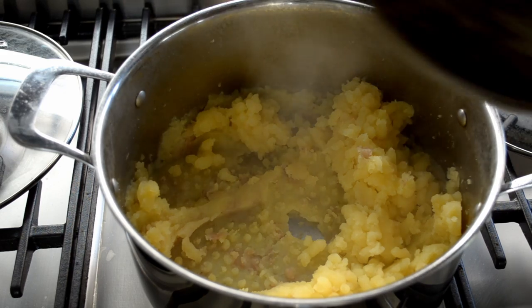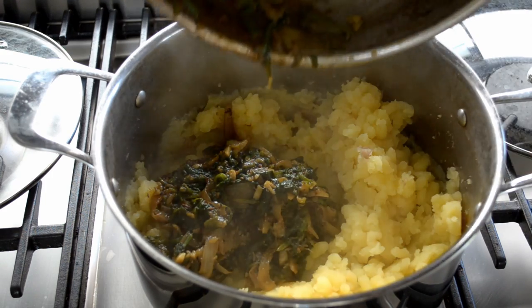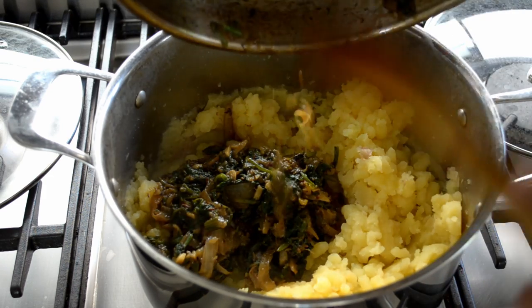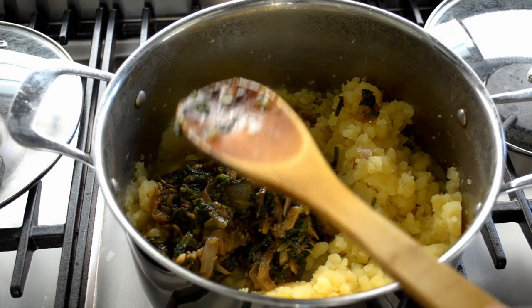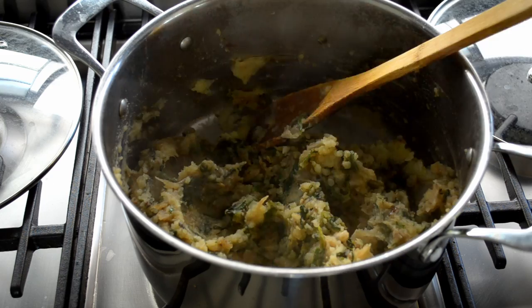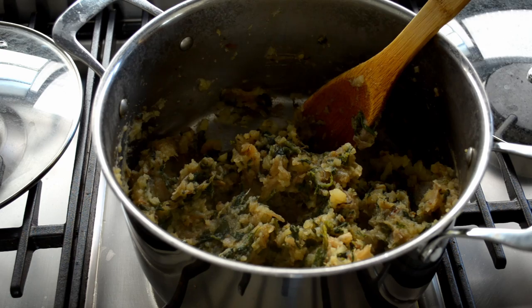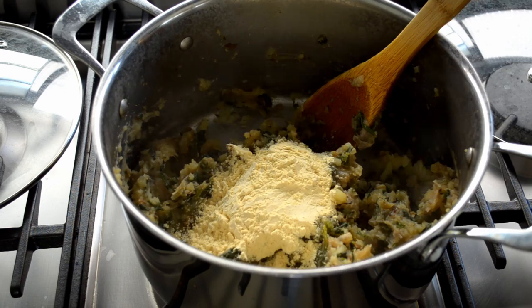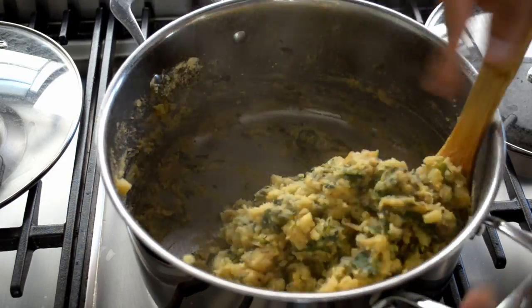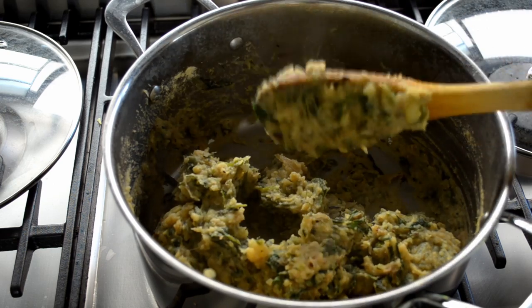Now add that spinach mix into the potatoes and just mix that together. It's still a bit wet at this stage, so put in half a cup of chickpea flour and mix that in. That's pretty much how the recipe comes together.